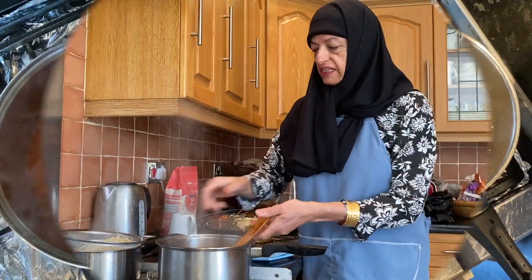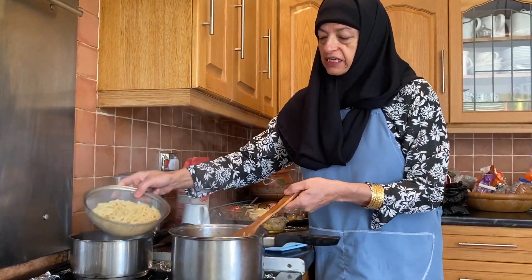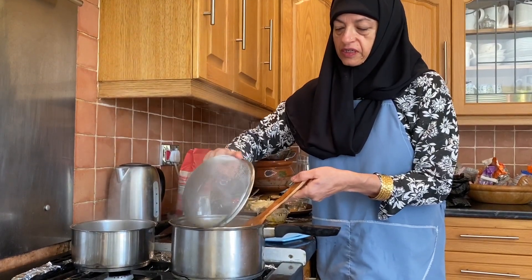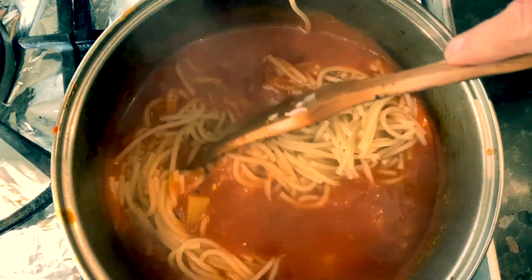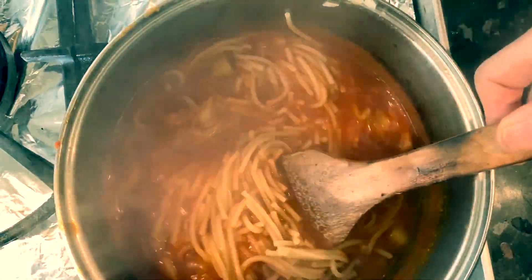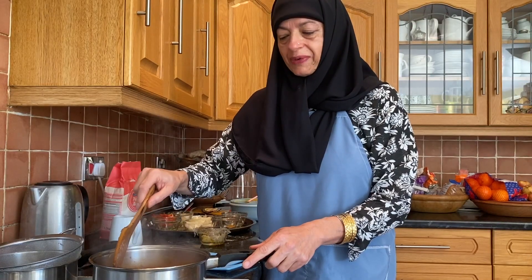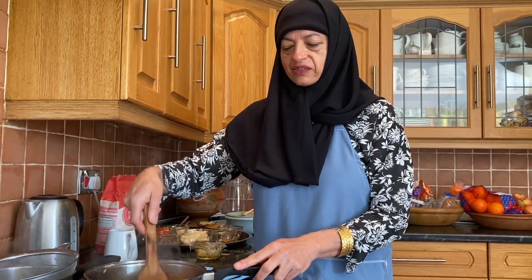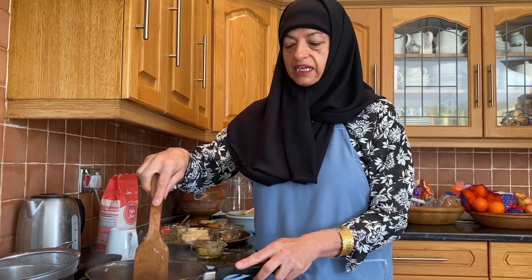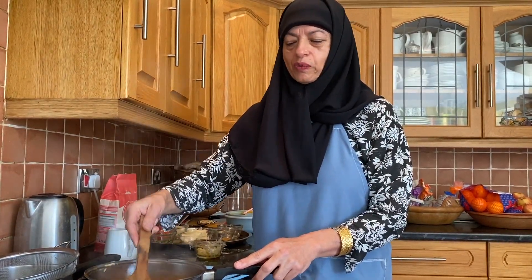Okay, so I'm going to add the pasta into the sauce — mix well. You may have to add a little bit of water because once the pasta sits in the sauce it absorbs it and starts to get thicker. It's entirely up to you whether you want it thicker or you may want it saucier.